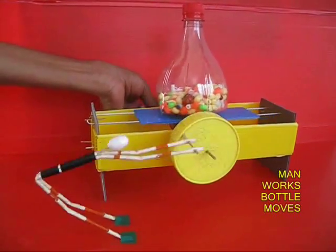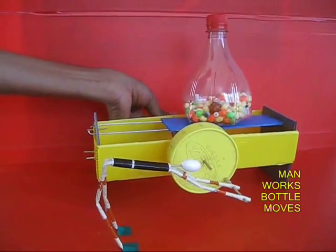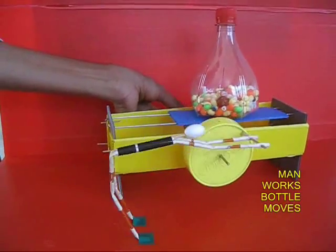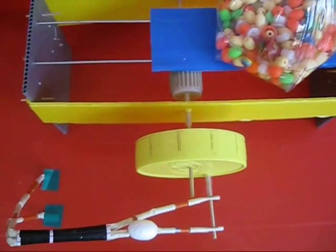It is an excellent combination of a lot of mechanical contraptions to make a real toy. As the man rotates the wheel, the platform moves left and right and carries the bottle forwards and backwards.